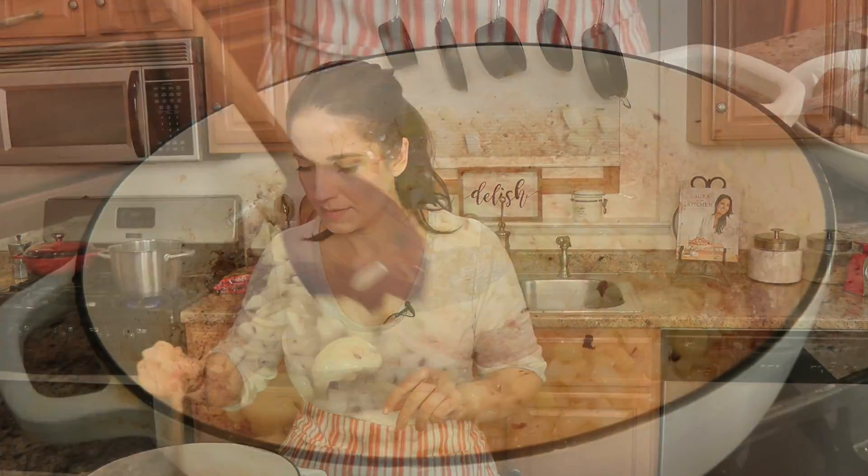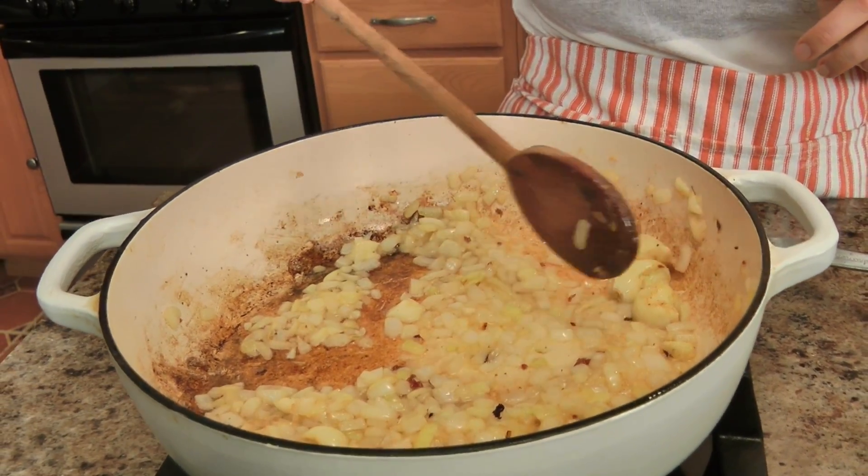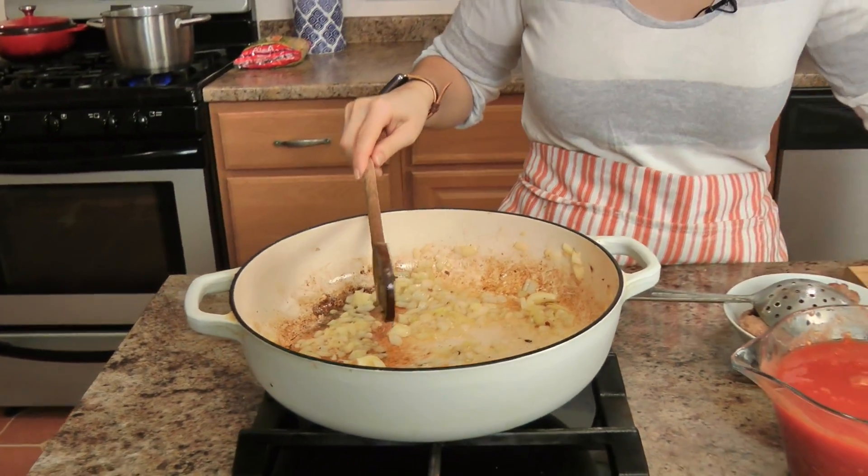I'm going to let these sauté nicely. I don't need them to caramelize and cook for a super long time; I just want them to cook down and become a little bit lightly golden brown. The reason I leave my garlic cloves whole is because later I'm going to take them out — I want them to lend their flavor but not be too sharp.